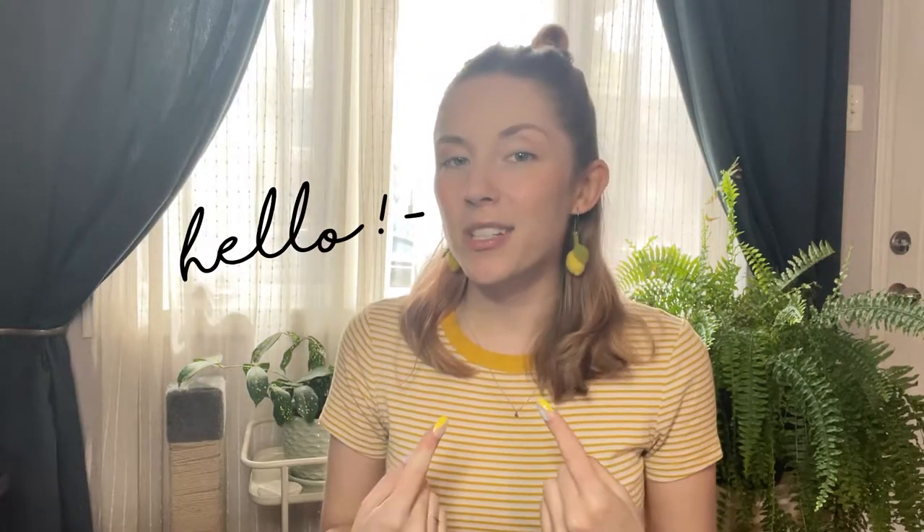Welcome back to Dano Does Things, my name is Dano and thank you so much for coming to hang out with me today. I don't know if it's just my algorithm but I've been seeing a ton of embroidered necklaces and pendants all over Instagram and Pinterest, and of course being the crafty person I am, I wanted to give it a try. I was googling 'mini embroidery hoop' or 'embroidered pendant' and all I was getting was finished objects.